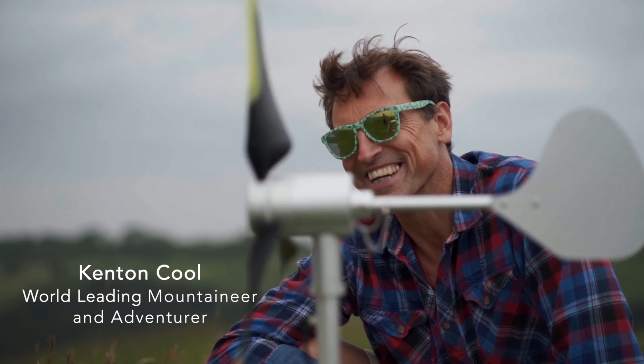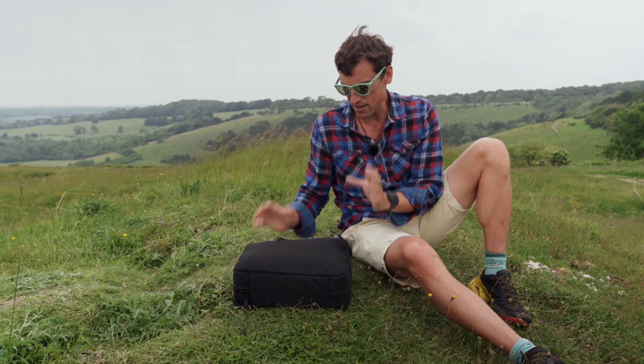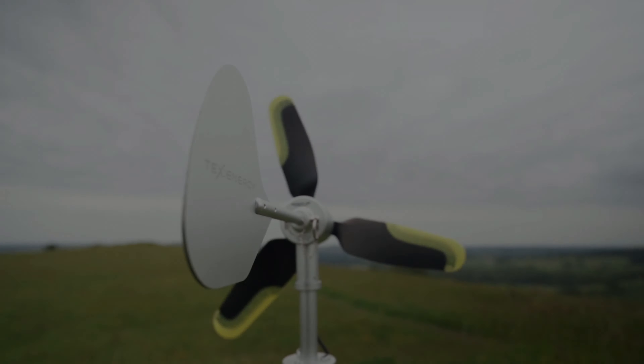My name is Kenton Coole. I'm a professional mountaineer and we have the TexEnergy Infinite Air 18. This is an off-grid portable wind turbine.